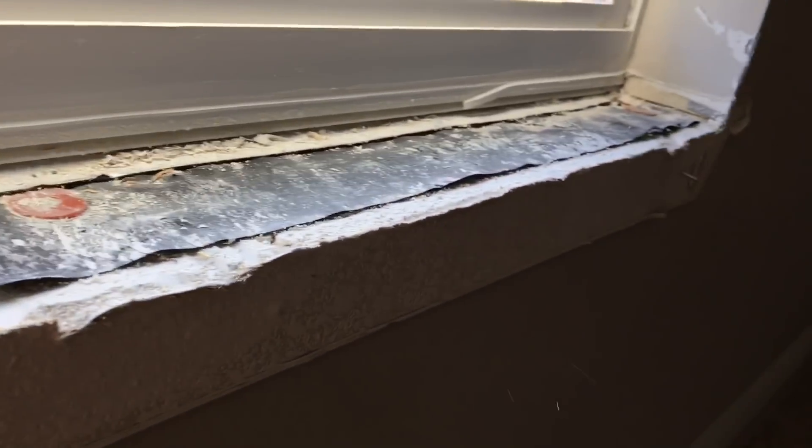Next, I took measurements of the windowsill, went down to the garage, marked where I needed to cut, grabbed my jigsaw, and cut out the opening for where the stool will push up against the window. And it fits!